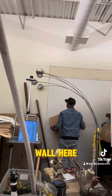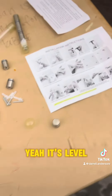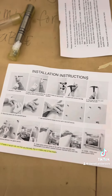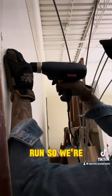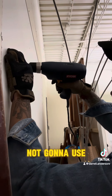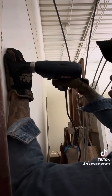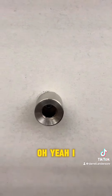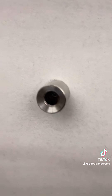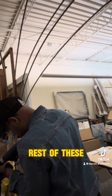Let's line it up on the wall here. It's level enough. It's just a test run, so we're not going to use the anchors. It's pretty easy going right to the wall. Oh yeah, I like this industrial look. Let's get the rest of these in.